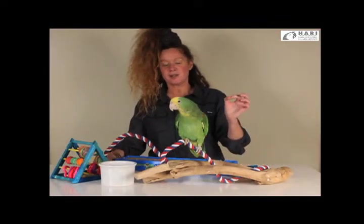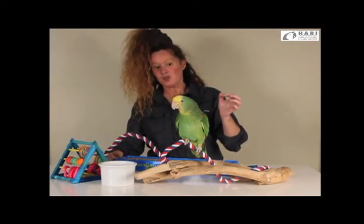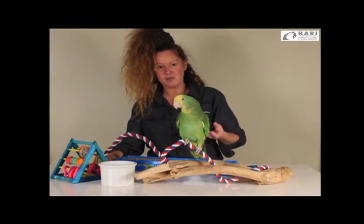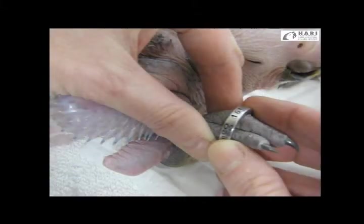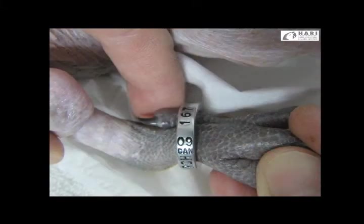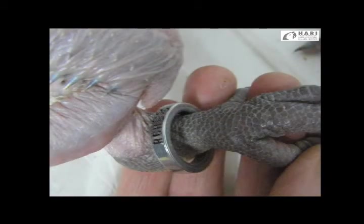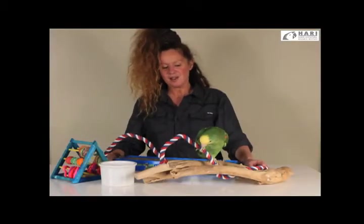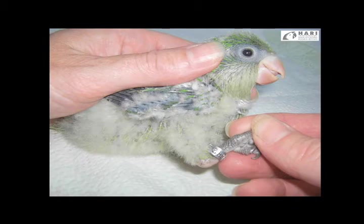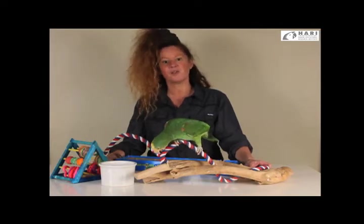There are closed leg bands and there are open leg bands. Knowing which type your parrot has makes a very big difference, because a closed leg band proves the bird had it placed on his leg when he was very young. Usually after several weeks after birth, the feet enlarge so fast that you can no longer place a leg band on the foot that would securely fit.